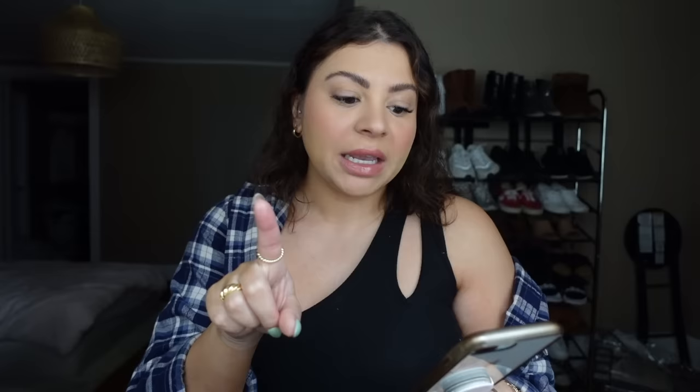You guys know I always keep it real with you — I'm always honest and I'll always tell you if something is actually worth it or not. This video is not sponsored at all by anyone, everything was bought with my own money, so you're gonna get a completely unbiased first impression.